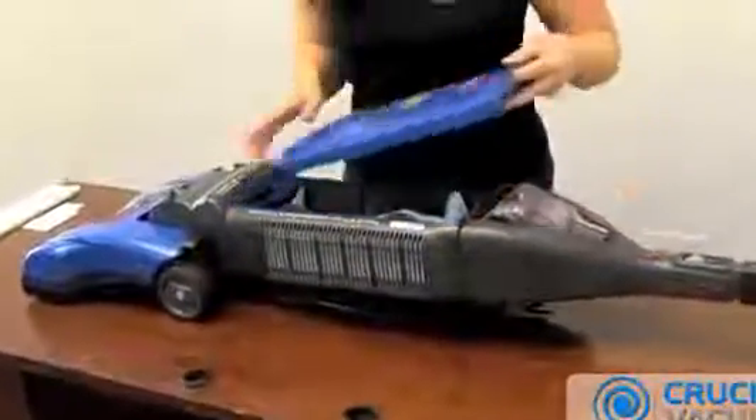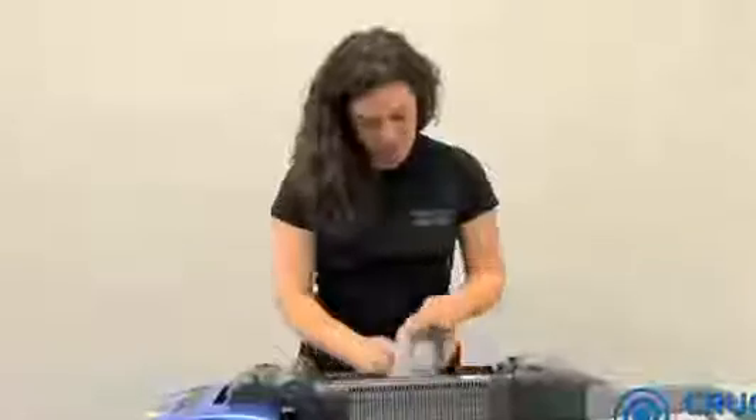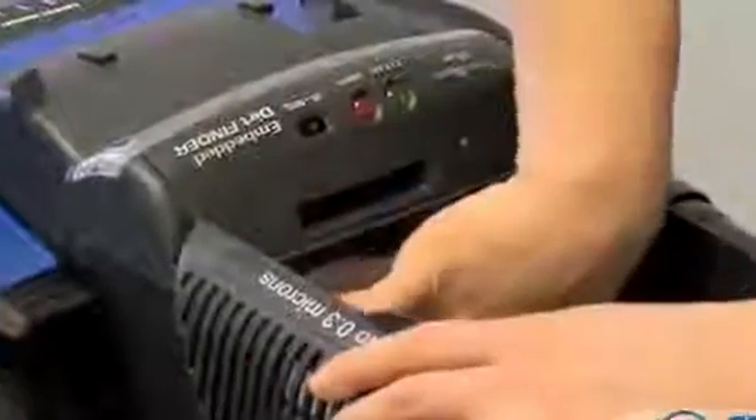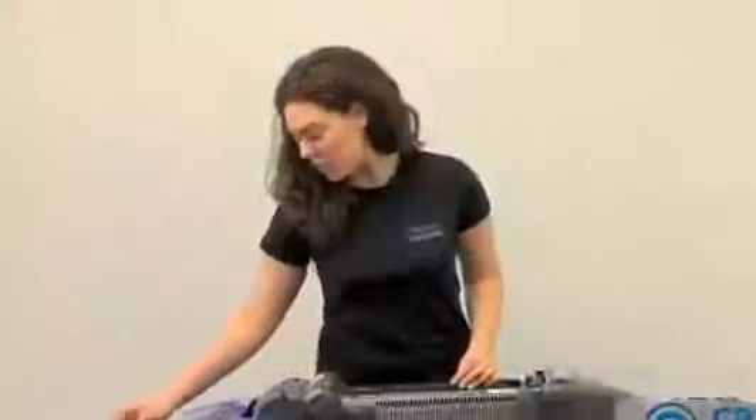Let's remove the top. First, let's take out the bag. Take out the filter cover and the old filter. This motor filter from CrucialVacuum.com replaces this part number.